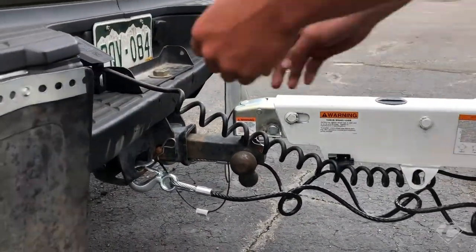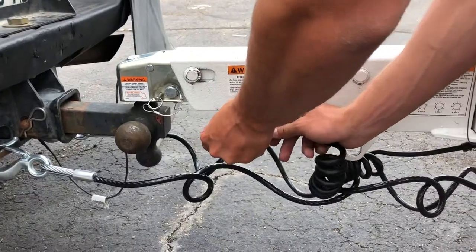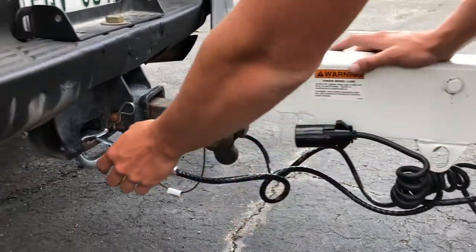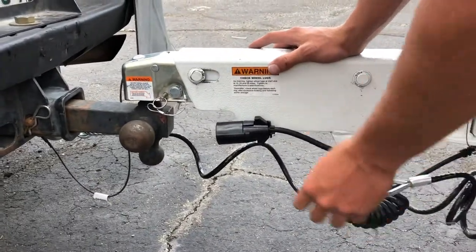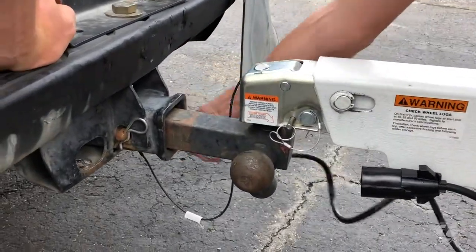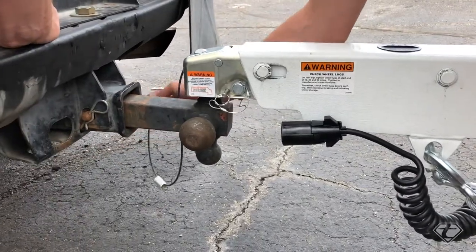To begin, we're going to disconnect our lights. After this, our safety chains — both sides. Then we're going to release our emergency brake cable.